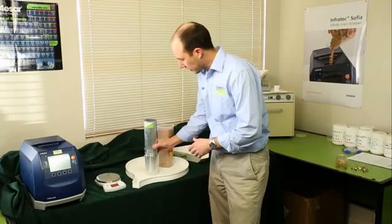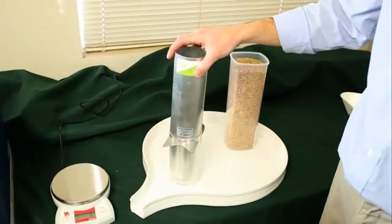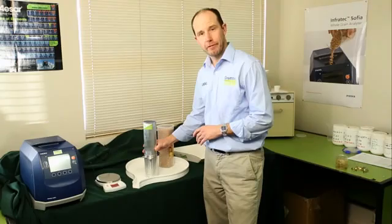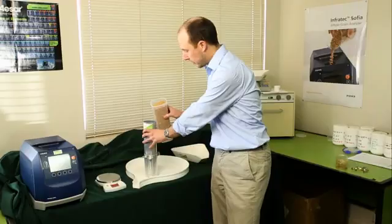So set up your chondrometer correctly. Make sure that the cutter bar is in, the filler is on top, and then fill the filler.